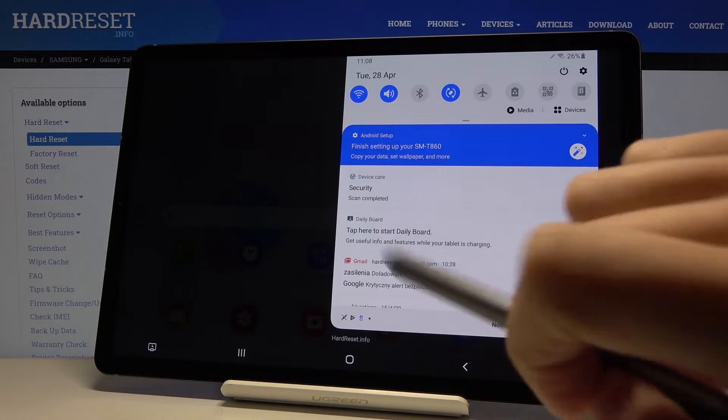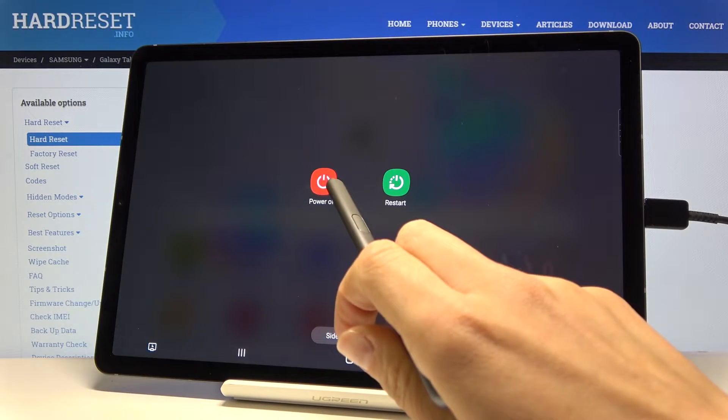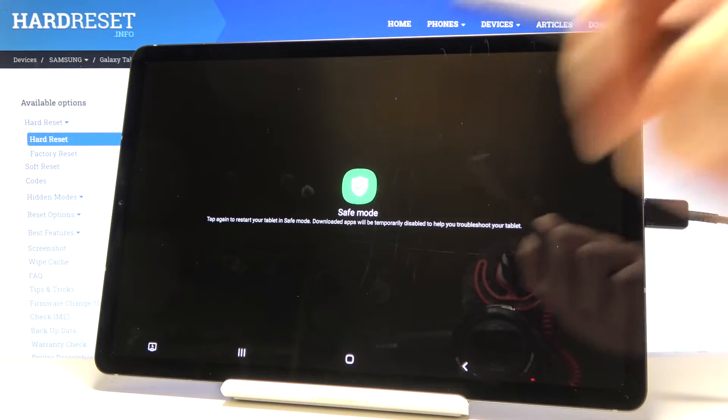First, you have to slide down the upper bar, tap on the power icon, keep holding 'Power off', and as you can see, you can smoothly enter safe mode by tapping on 'Safe mode'.